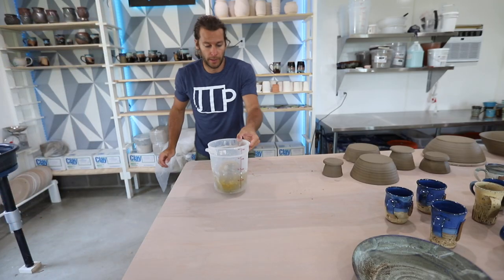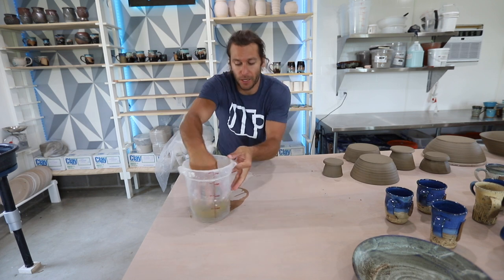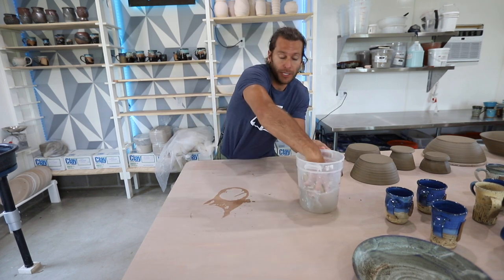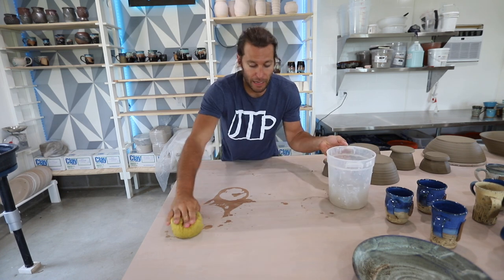Number two is to always be wet cleaning the surfaces. My basic approach is to always have a bucket of water and a sponge, and that's what I use to clean off surfaces.